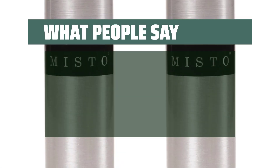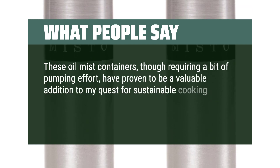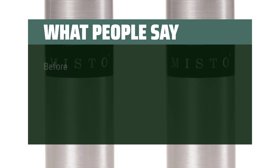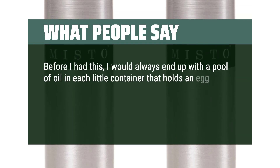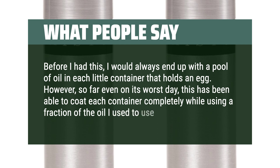What people say: These oil mist containers, though requiring a bit of pumping effort, have proven to be a valuable addition to my quest for sustainable cooking. The set of two, affordability, and durability make up for this minor inconvenience. Before I had this, I would always end up with a pool of oil in each little container that holds an egg. However, so far even on its worst day, this has been able to coat each container completely while using a fraction of the oil I used to use.